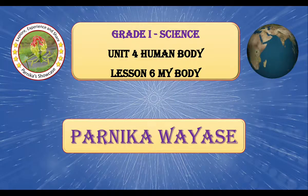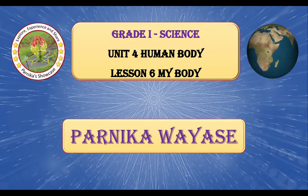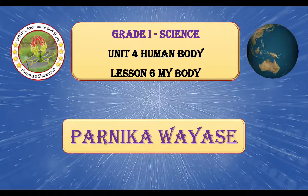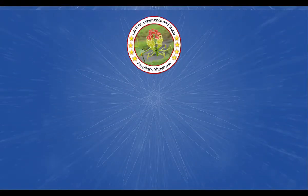Hello everyone, welcome to my channel, Parnikaj Showcase. Today we will discuss MCQ questions based on Grade 1st Science Unit No. 4, Human Body, Lesson No. 6, My Body. Let us begin with the first question.